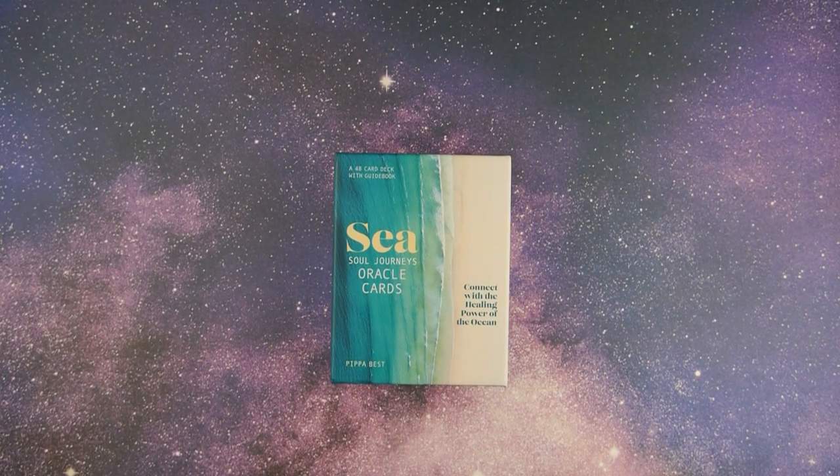Hello everyone and welcome to the Tarot Magician's Emporium. My name is Natalie and today we're taking a look at the Sea Soul Journey Oracle Cards.